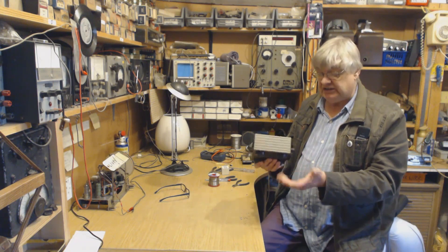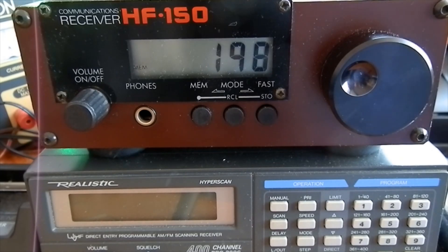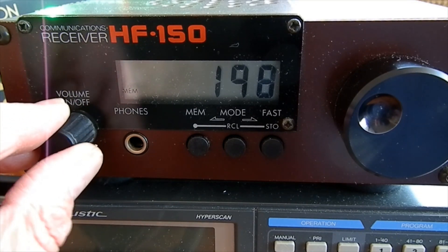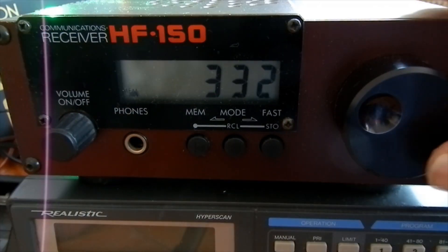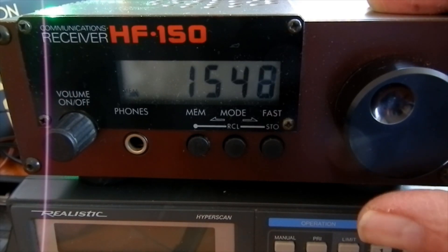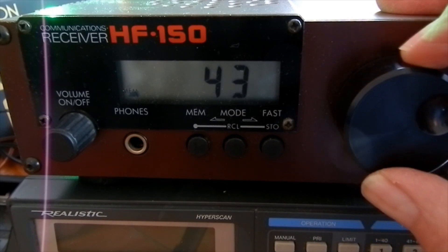It charges the batteries when switched off if still connected to the 12-volt supply. This is the HF-150 — that's 198 kHz longwave. The audio quality is particularly good through a big old speaker. The memory system is great: press the memory button, turn the dial, and for example memory 7 is 1548 kHz — just press it and you're there on 1548.